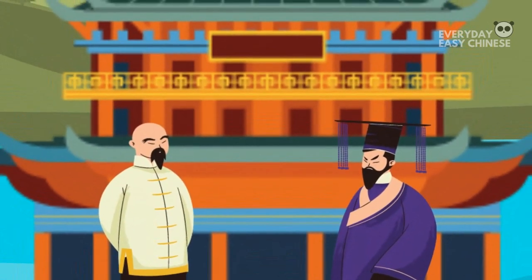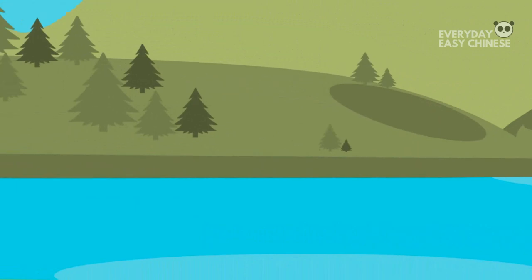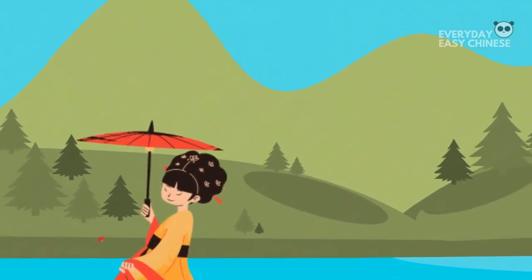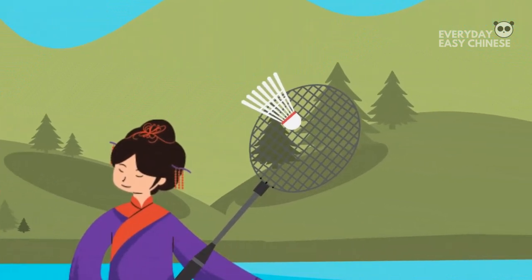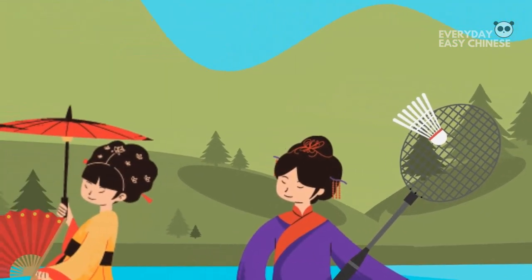Furthermore, it also reduced the ability for women to participate in dance or sports, and the development of dance art in China stagnated due to foot binding.